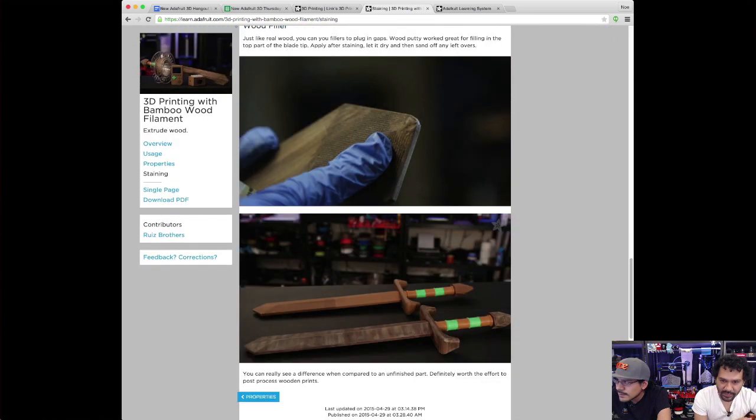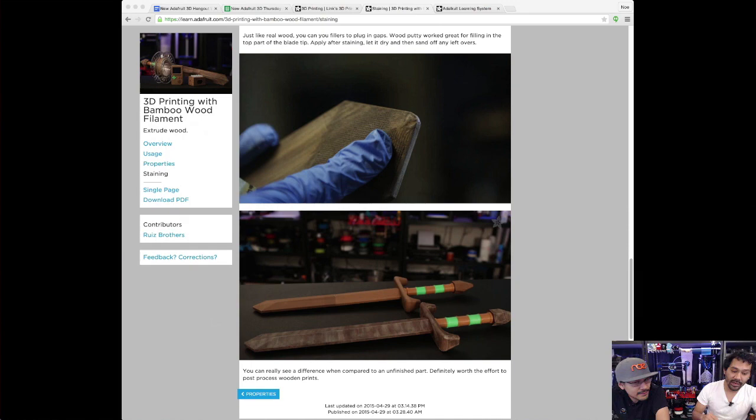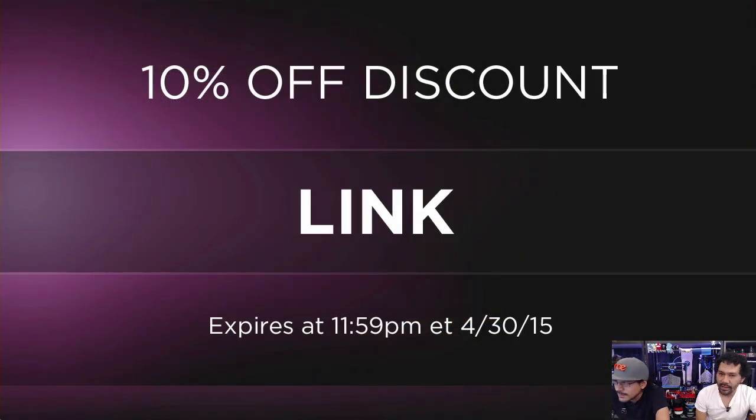Definitely let us know in the comments below if there's a project that would involve wood, copper, bronze, Ninja Flex, transparent stuff, or glass. It would be a pretty cool project to cobble every single type of material together. We have bamboo in the shop — go ahead and check it out. Use coupon code LINK to save some money on 3D print accessories, printers, and electronic accessories to bring your project to life.